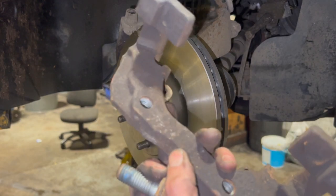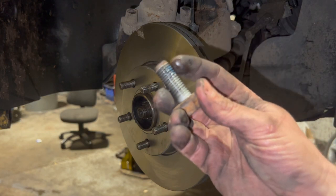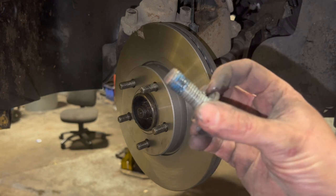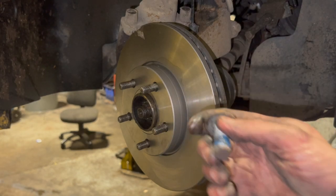Now just fitting the carrier back into place - you don't really want to be copper greasing the actual carrier bolts. If anything you can refit them with a bit of Loctite; you can see the original bolts had a bit of Loctite on them. These do want a good nip - I haven't got the torque setting for them but they don't need to be mega tight, just a good nip.